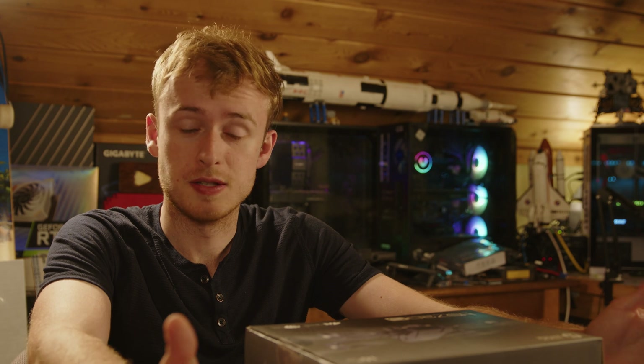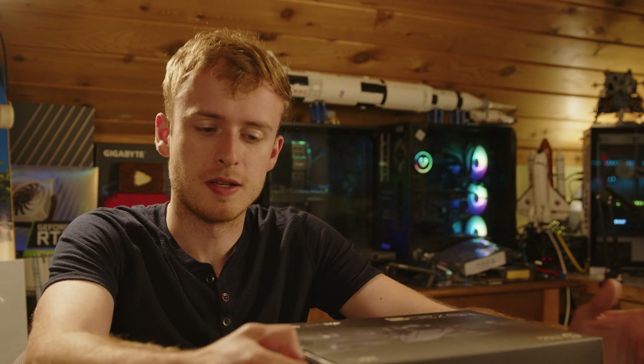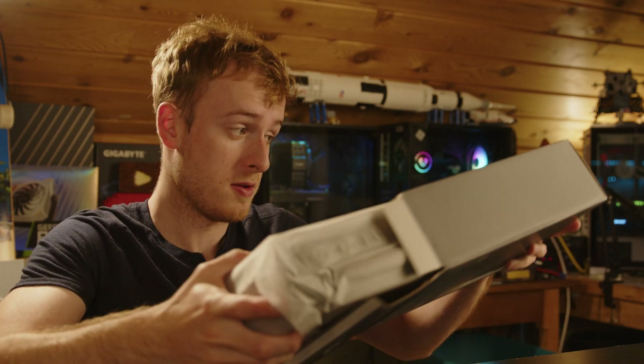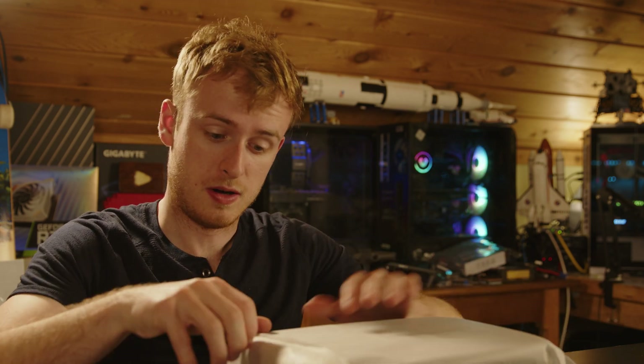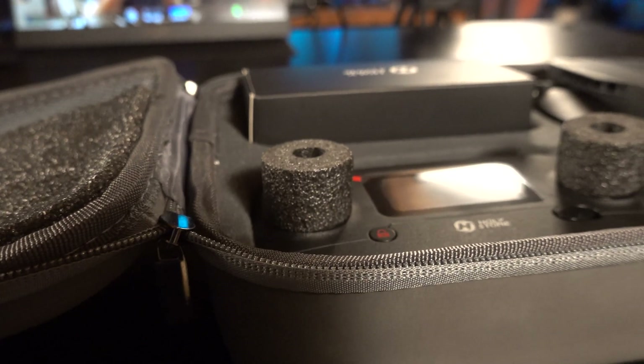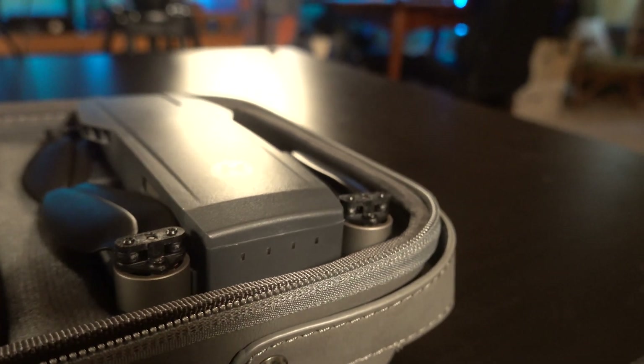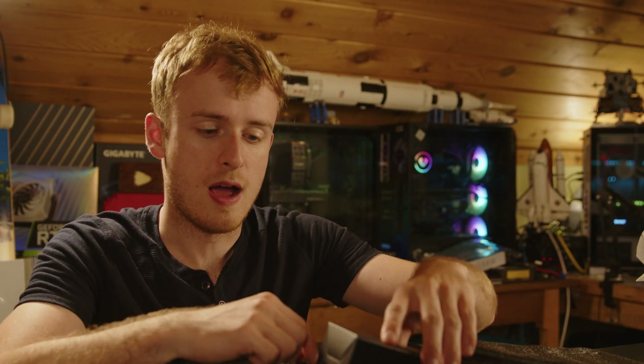It turns out the drone I originally got had problems. I reached out to the company about the optical flow not working properly, and they sent me out another unit. I tested this replacement one and it was noticeably different — it actually flies substantially better indoors. So there are a couple more things to talk about with this newer unit.